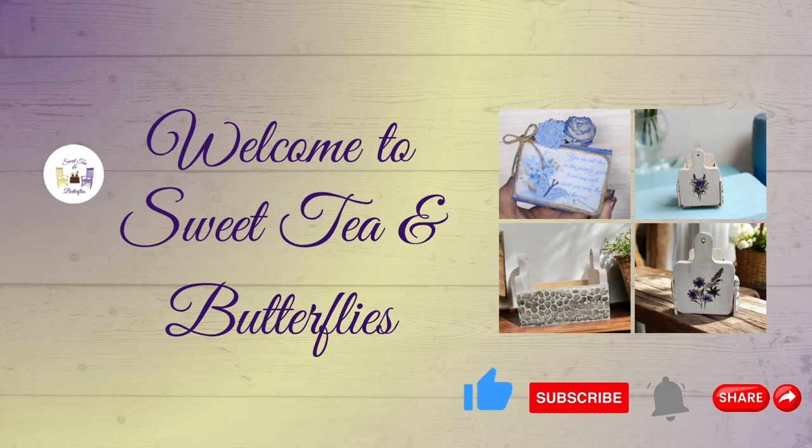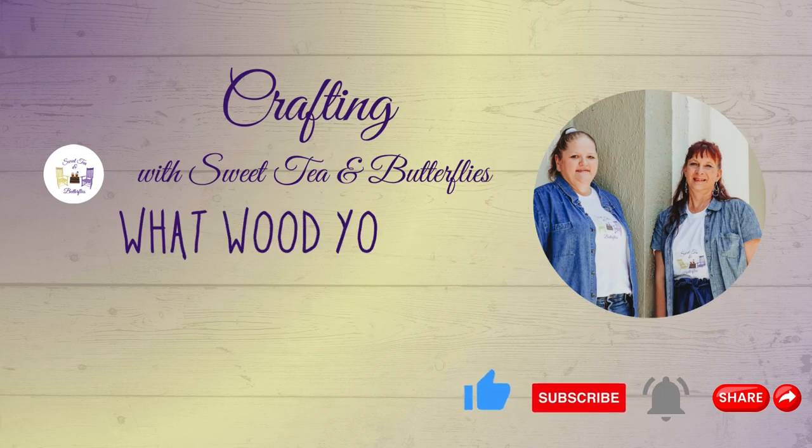Hey y'all, welcome to Sweet Tea and Butterflies. Today we are participating in the Y's What Would You Make? Collaboration.